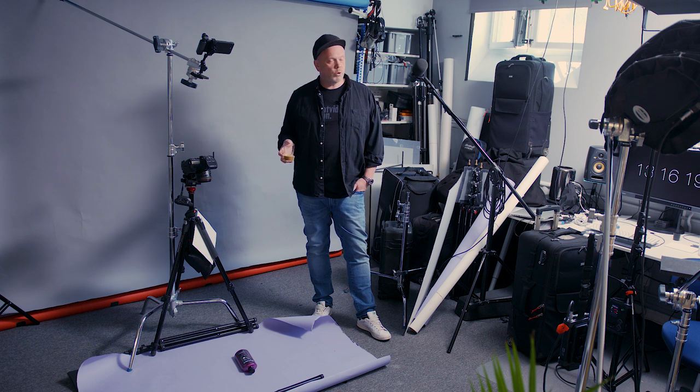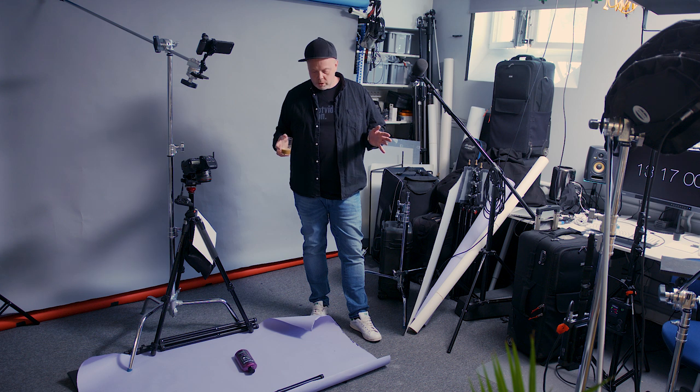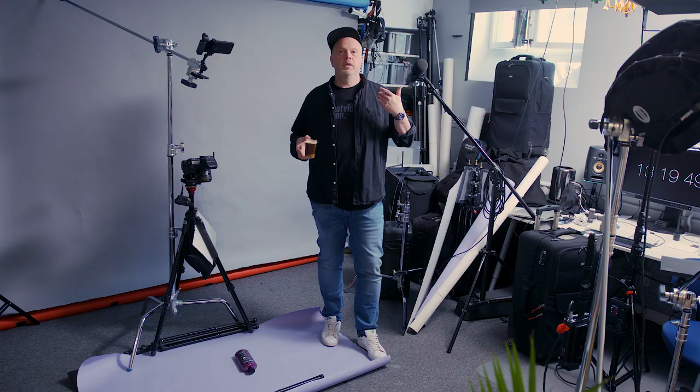Welcome to the biggest product photography slash still life channel in Sweden. Today we will shoot one bottle — shampoo — with only one flash. Natural light. The sun. This is the goal.